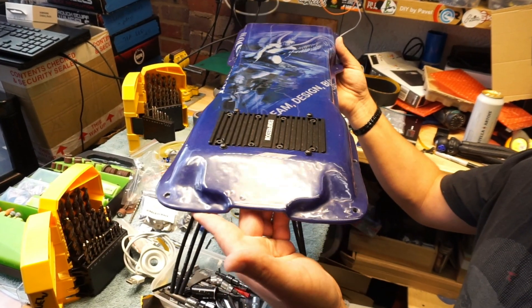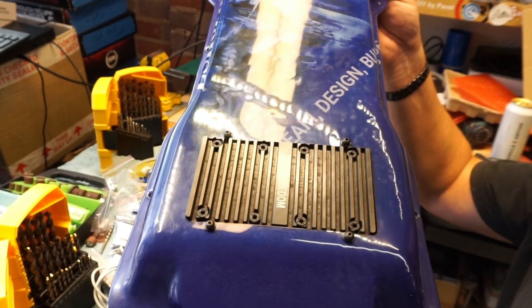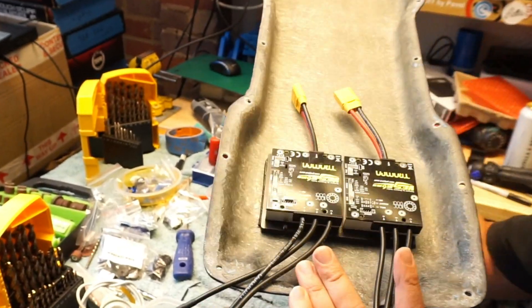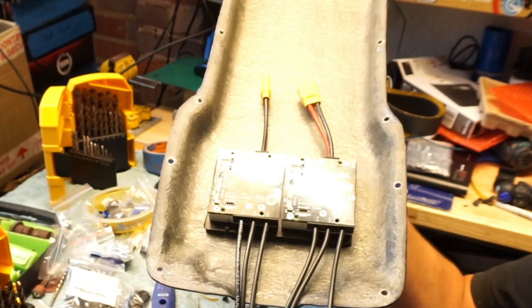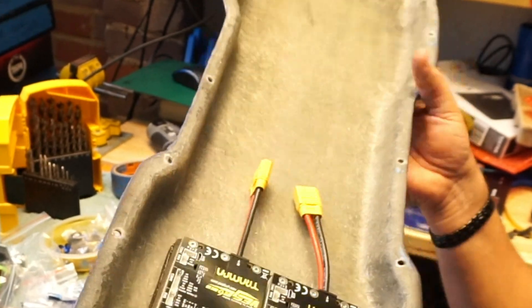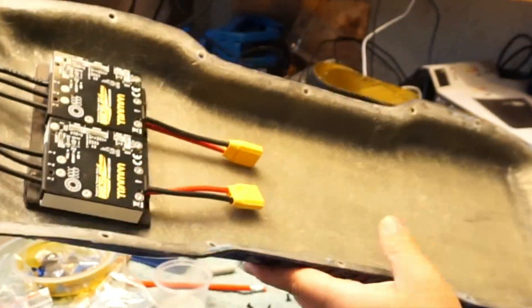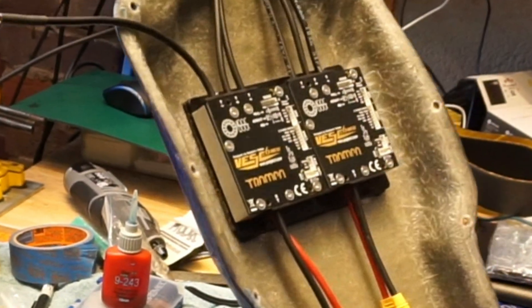The last look then: the heat sink now with all the screws in and dual Vesks neatly installed. Look how nice this is — nothing needs to be glued, stuck down, or whatever. It's there, that's it, fixed. It's not going anywhere. Lovely.